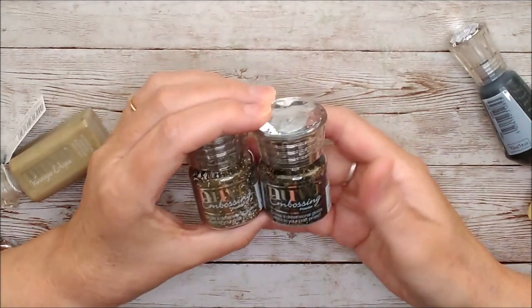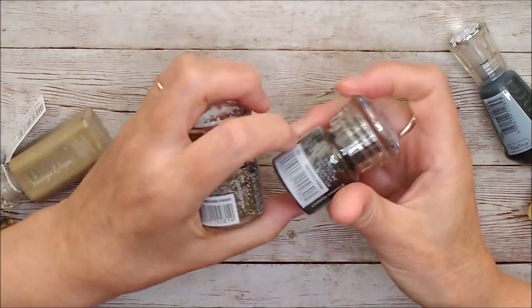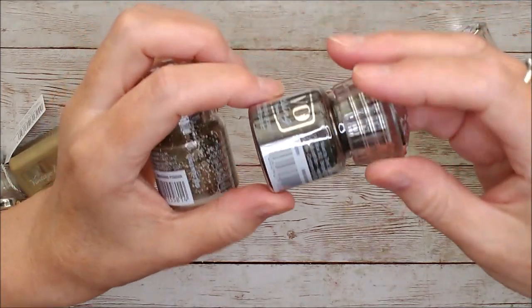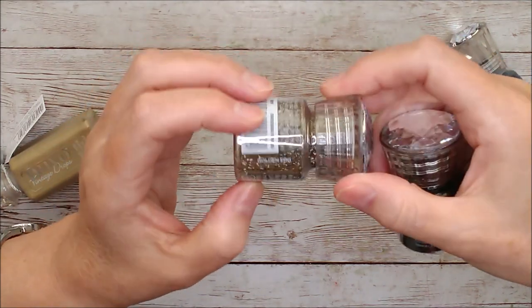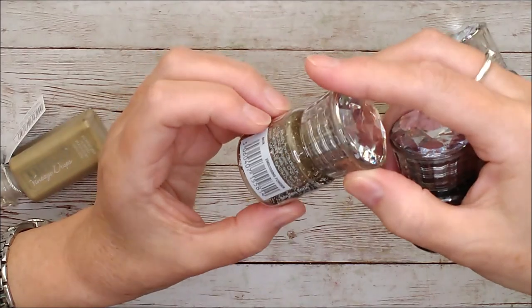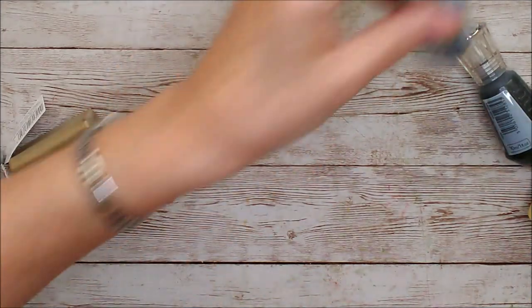There are two brand new embossing powders. This one is Golden Egg and this one is Carbon Sparkle. You can see that the Carbon Sparkle has a more black base to it with a little sparkle through it, and the Golden Egg is a mixture — it looks like gold and silver with a slight darker hint and maybe a little bit of thicker glitter.